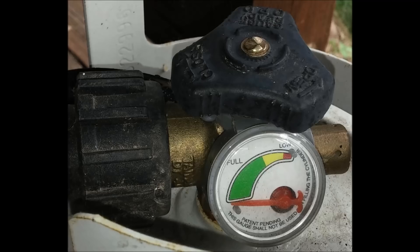This is Gyro Gear Loose with RV Hacking on the Cheap, and today I'm going to address a viewer question of how to accurately check the level of propane in your propane tanks. Since only a few propane tanks are manufactured clear enough to actually see the level of propane, this can be a mysterious task for most people.